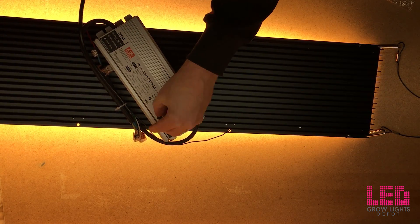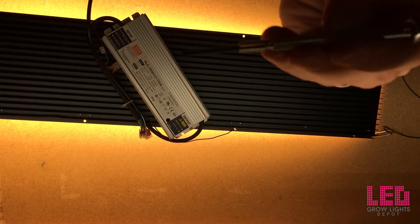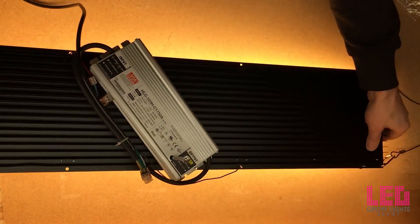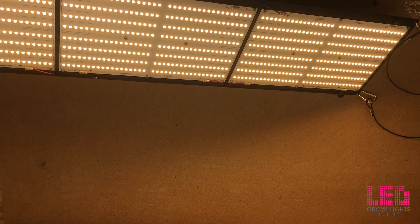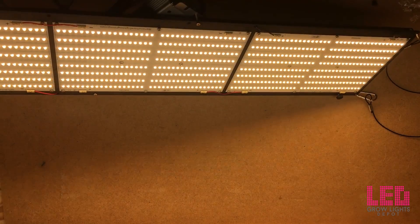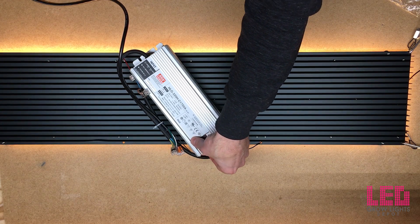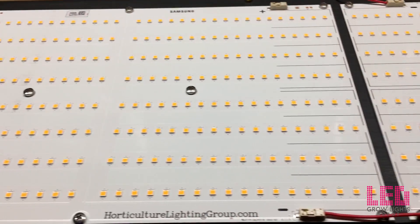You could also dim this down. You might have noticed there was a little rubber stopper on the driver — if you take that out and use a screwdriver, you can turn the dimming knob inside the driver and it will dim down all the way to 50%. And that's a wrap. I hope you enjoyed this video — if you're on the fence about buying one of these, I would highly recommend it. Good quality parts, super efficient, and not that expensive. Check out the links in the description for the other HLG kits: the HLG 260W kit and the HLG 600W kit. Give this video a like, follow us on Instagram, and stay tuned for more content in 2019.